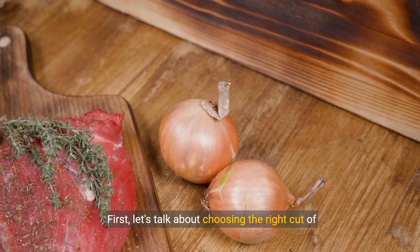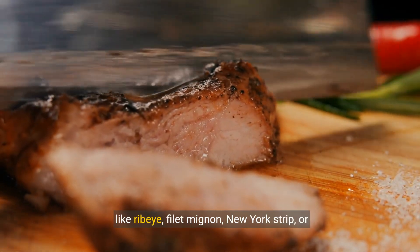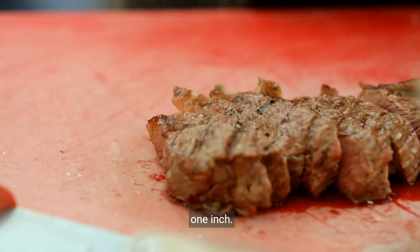First, let's talk about choosing the right cut of steak. For the best results, go for high-quality cuts like ribeye, filet mignon, New York strip, or T-bone. Look for good marbling and a thickness of at least one inch.